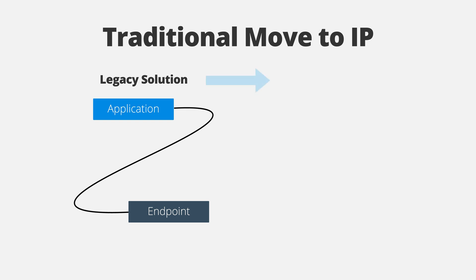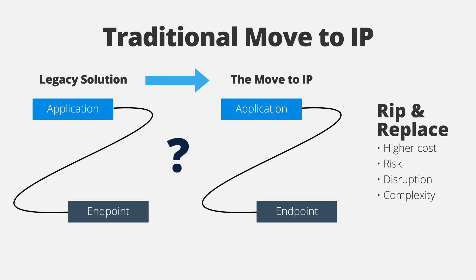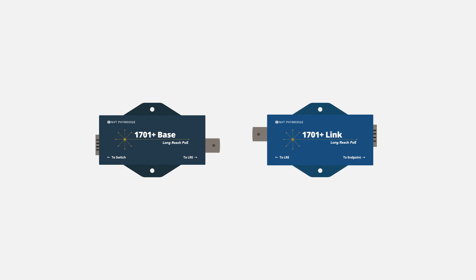The cost, disruption, and risk associated with ripping and replacing coax or two-wire infrastructure to enable an IP endpoint is a significant digital transformation barrier. The 1701 Plus solves that problem fast.